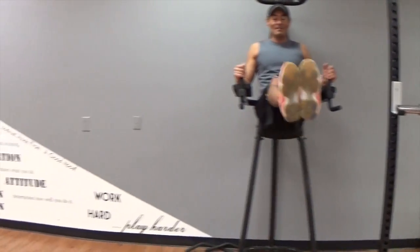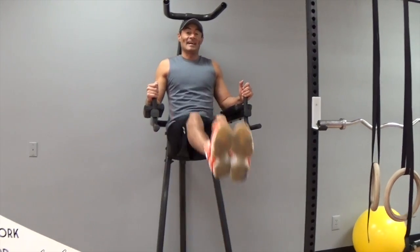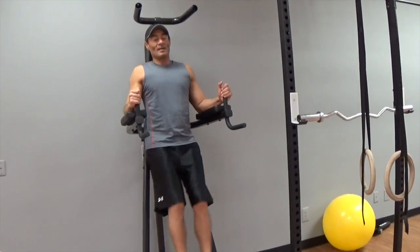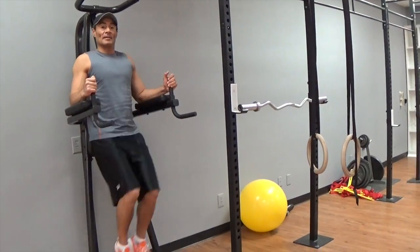5, 6, 7, 8, 9, 10. Let's go for 10 more. 1, 2, 3. If you are a beginner, you can do it with your knees bent.